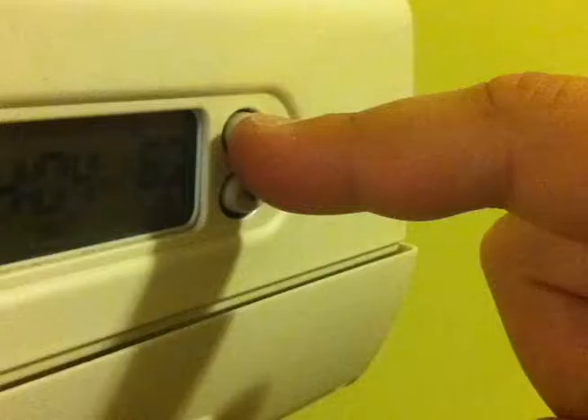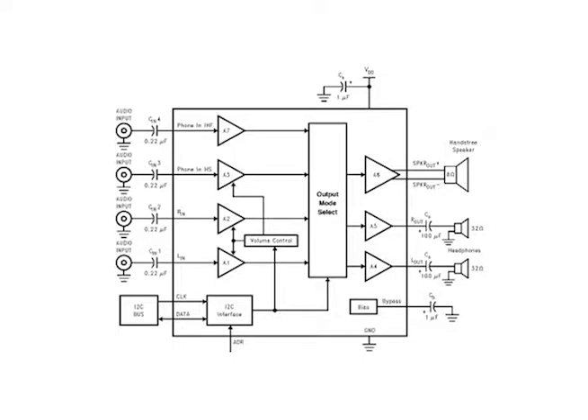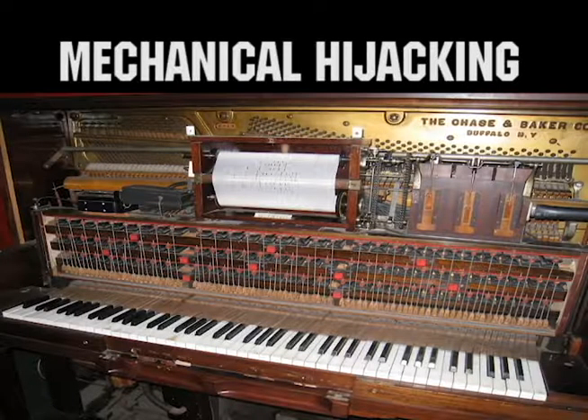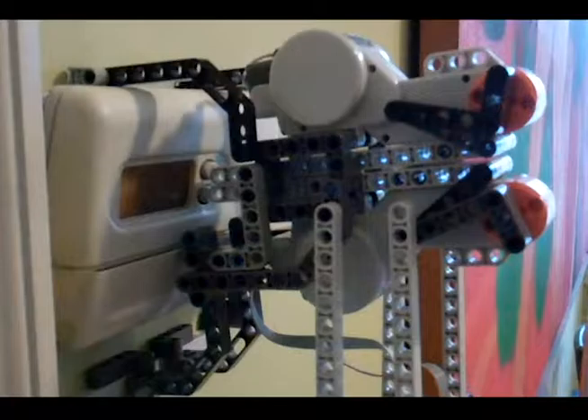Access usually involves destructive hacking rather than hardware design and soldering. What if instead of hacking the electronics, we mechanically hijack the buttons? Instead of human hands, we could then use tiny robots to actuate the buttons.